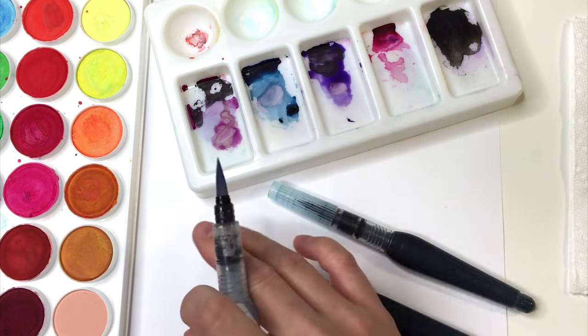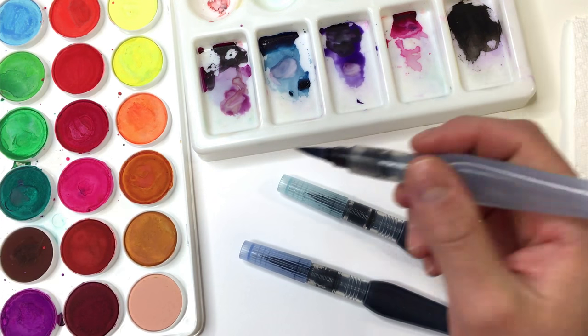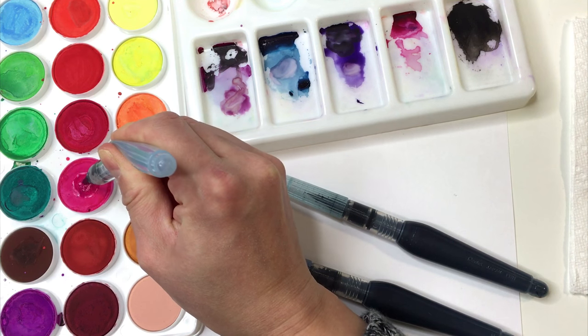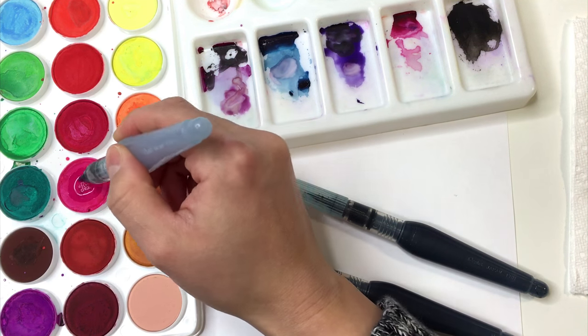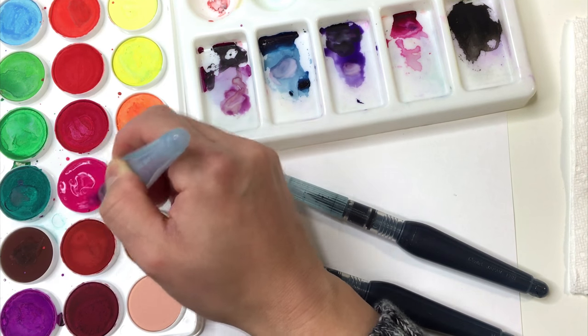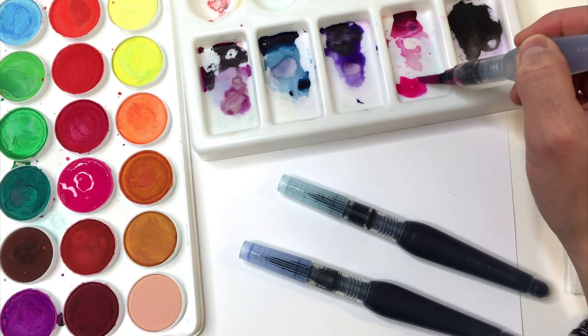I'm just going to take my plain watercolor brush here and choose a color. I guess I'll go with pink — that tends to work really well — so I'm just going to drop a few drops of water in here to pick up some of the color and bring it over into my palette. I'm going to just push it over here.